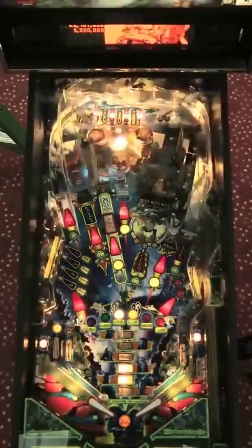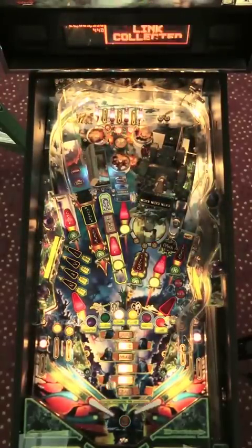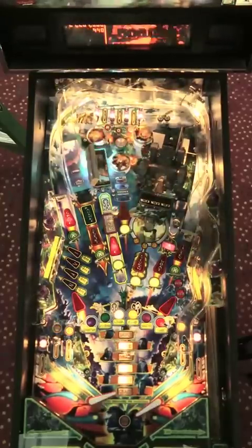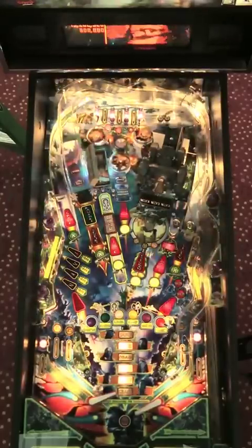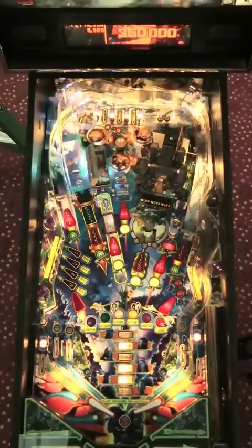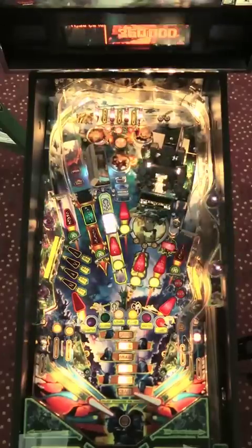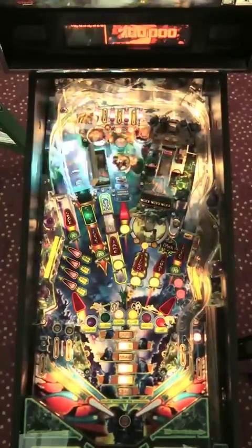I don't completely know how the rules work on these games, but the noise you just heard is a replay — a high score, a decent score — so I must be doing something right. I'm not sure exactly what it is, but I'm just going to try to keep doing it. It looks like the Link is lit for a super jackpot. Twelve million points for the double super there. That's a nice combination, and we've got some big points rolling now.